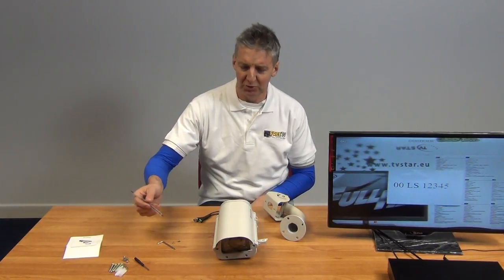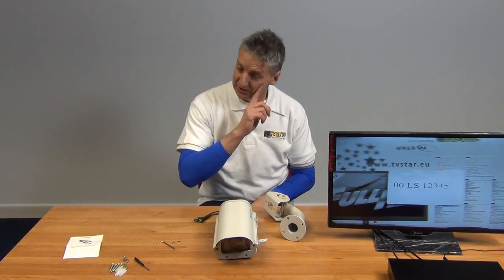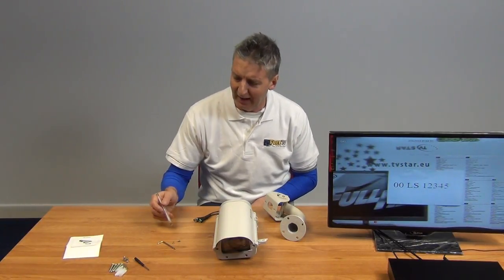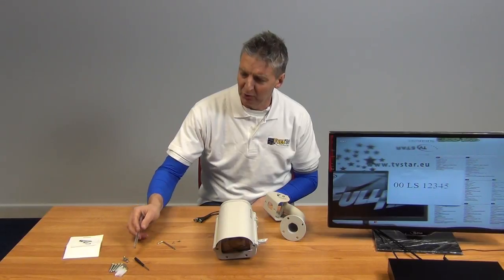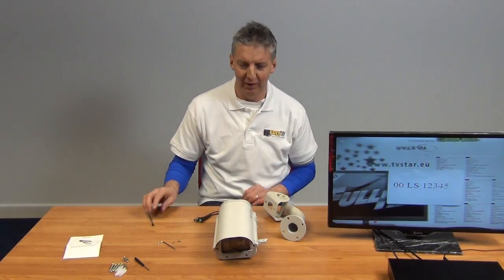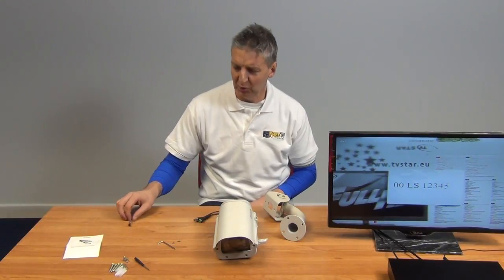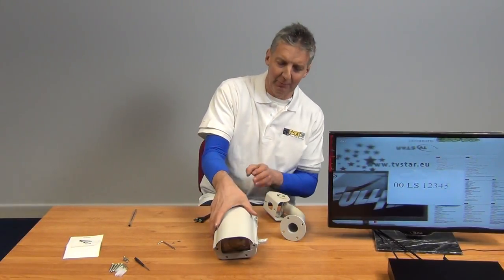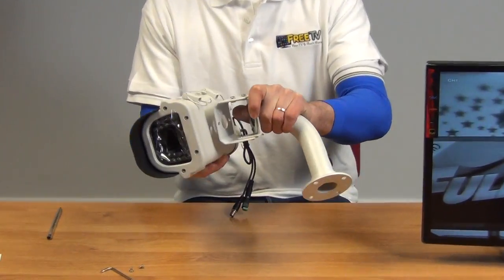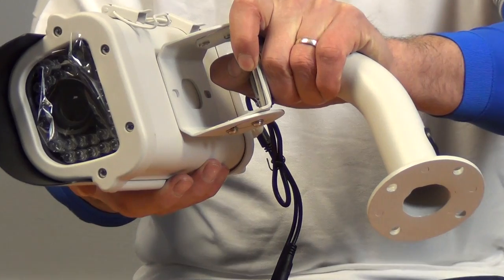We have a screwdriver which is used for adjustments and for locking the focus and zoom into a set position. We also have two bolts used for actually mounting the bracket onto the base of the camera. Let me demonstrate this now — if we pick up the camera and place the base unit on it, there are two holes here you can mount it into directly.